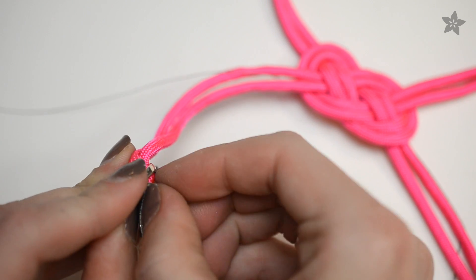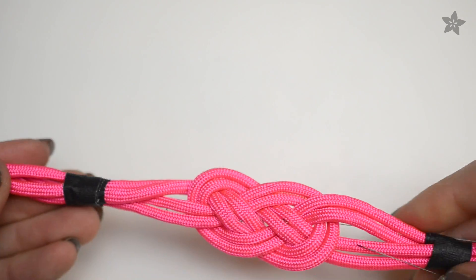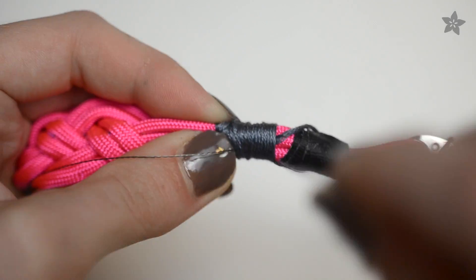Let the connecting threads dangle free while you add the clasp, then wrap the ends with embroidery floss starting near the knot. Cover the conductive thread for a bit, then fold it back and continue wrapping towards the end.